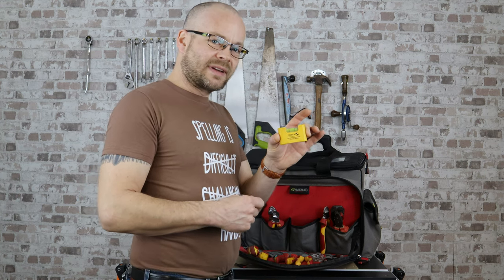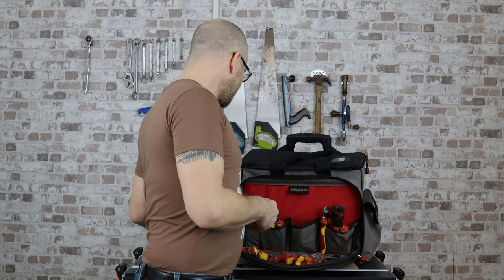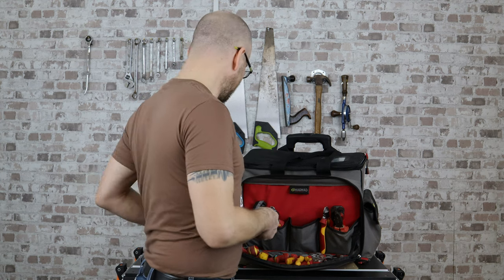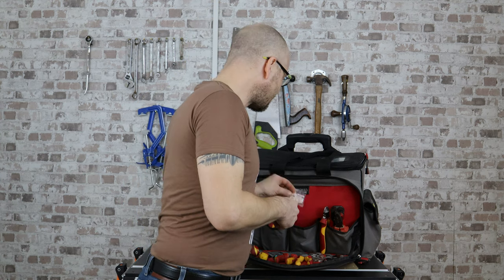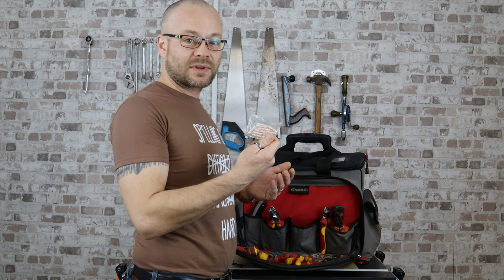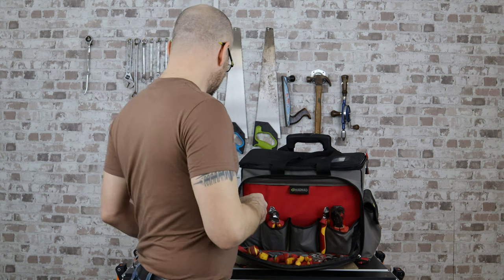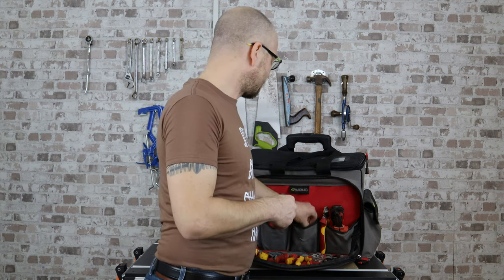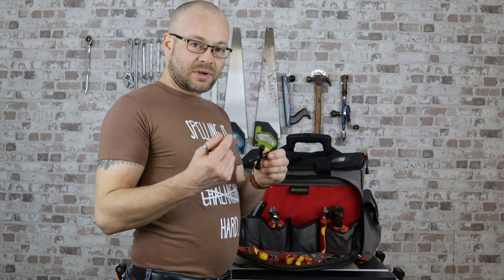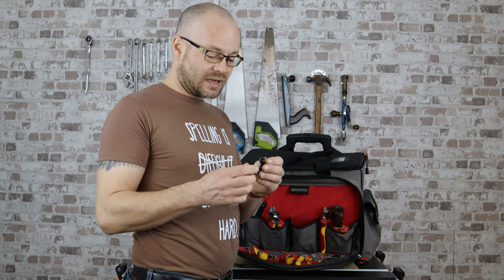A tiny level — fantastic for sockets and back boxes. Super glue, just in case. A pack of fuses, because quite often you come across something that's got a 13 amp fuse in it that shouldn't have a 13 amp fuse in it. The multi-key is great because it has the keys for the gas and electricity boxes on it.